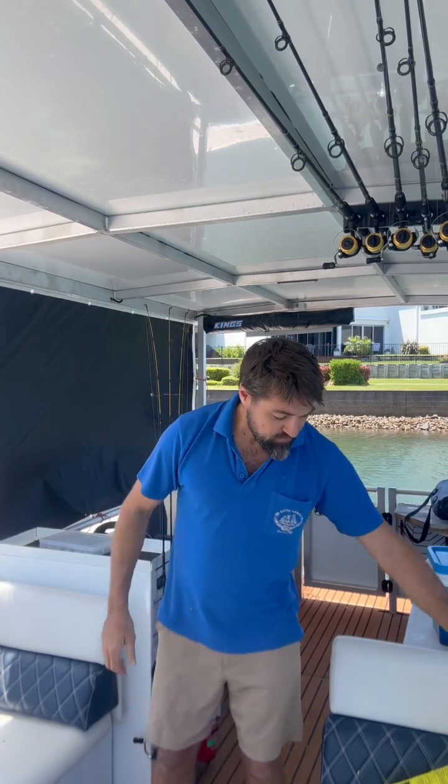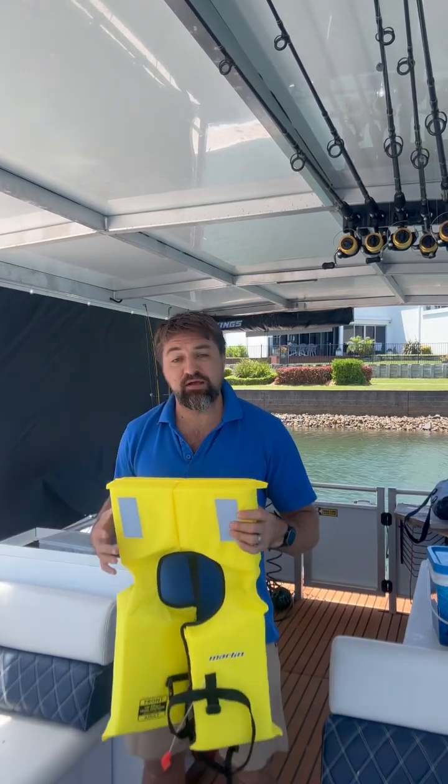First thing to keep in mind: if you've got children that are under the age of 12, they must wear a life jacket at all times. We provide life jackets and they're under our seats.